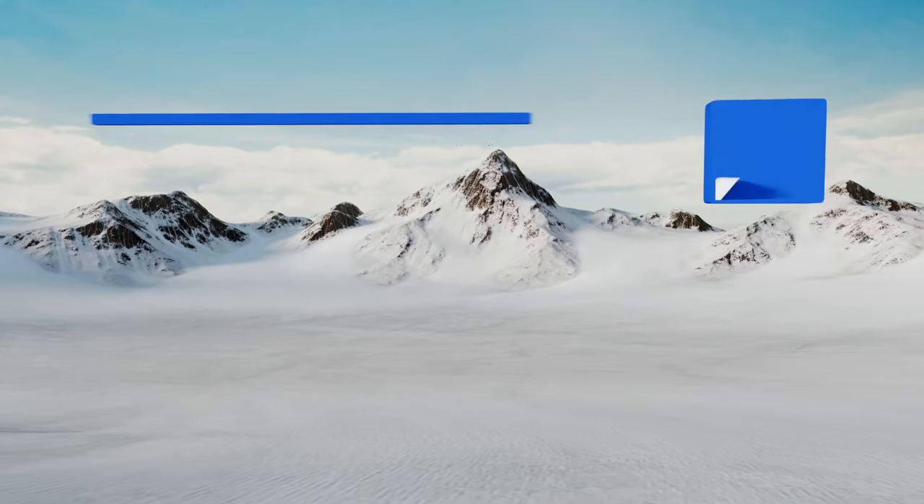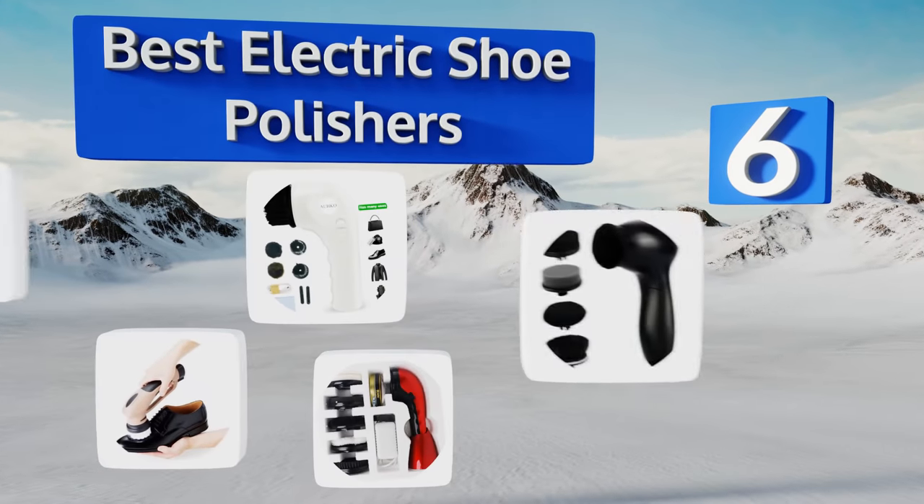EasyVid presents the six best electric shoe polishers. Let's get started with the list.